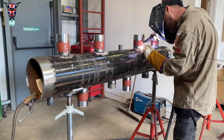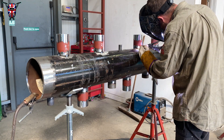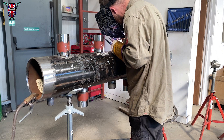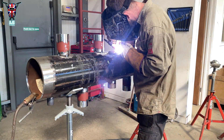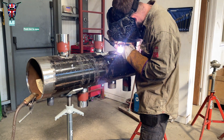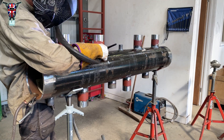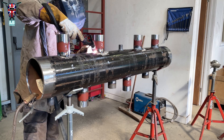I'm using a number 8 XL gas lens with a 2.4 millimeter tungsten — just a normal 4-rated one — and I'm running my gas at about 35 CFH. My amps for the root are about 150-160. I personally believe that Bowler do some of the best welding rods in the industry.